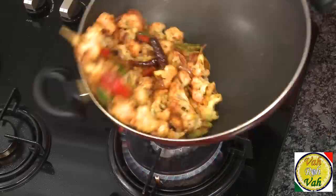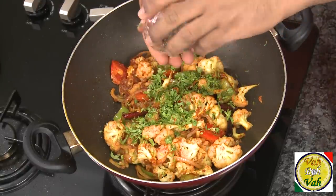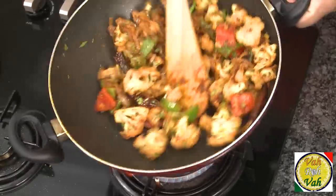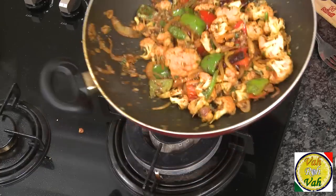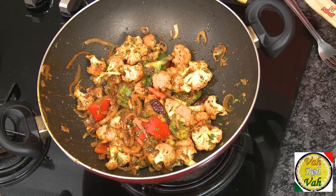Once the masala is nicely coated to the cauliflower, add some chopped coriander and a lot of crushed pepper. This crushed pepper is what will give the real taste to this dish. Mix it all up. Once the cauliflower is hot and the masalas are well coated, you can switch off the flame and squeeze in a little bit of lime juice.